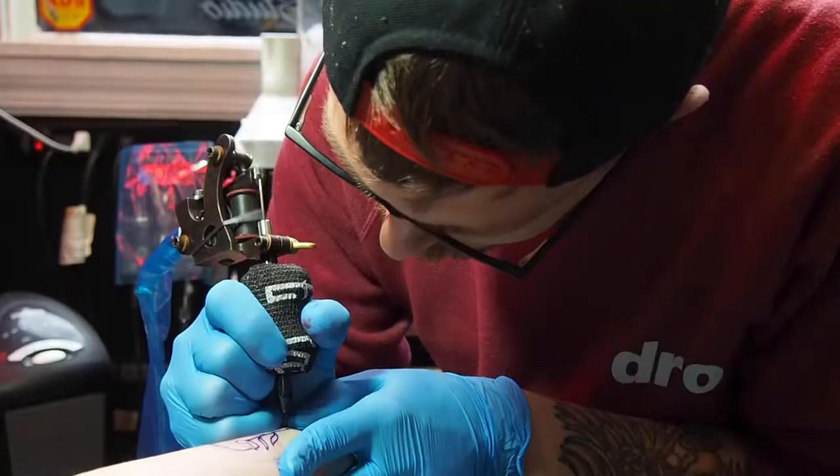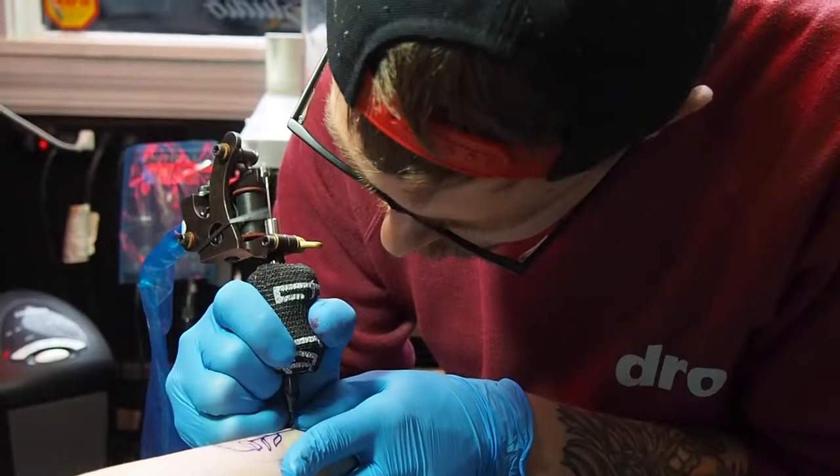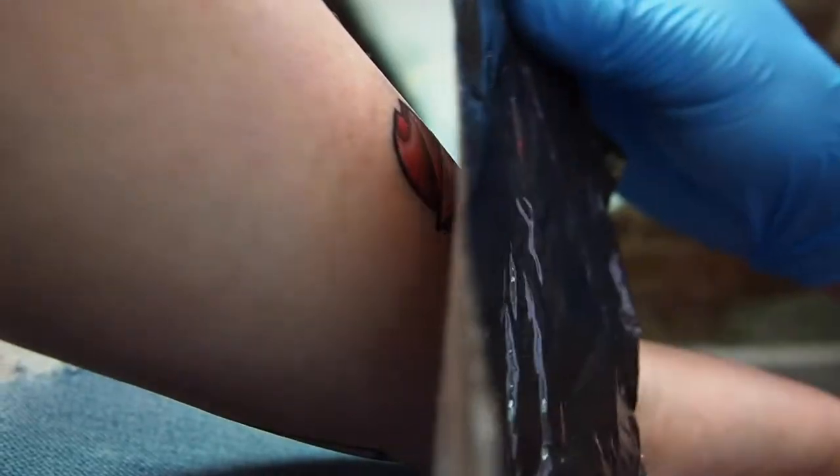If you're watching this, you've either just gotten a tattoo or you're looking to get a tattoo and you're wanting to know how to take care of it. Why do we put bandages on? We put bandages on to keep dirt and germs out, and we also put them on to keep your bodily fluids from being transferred wherever you may be.